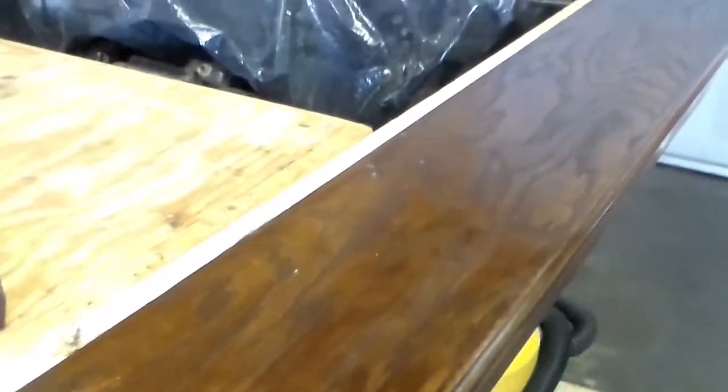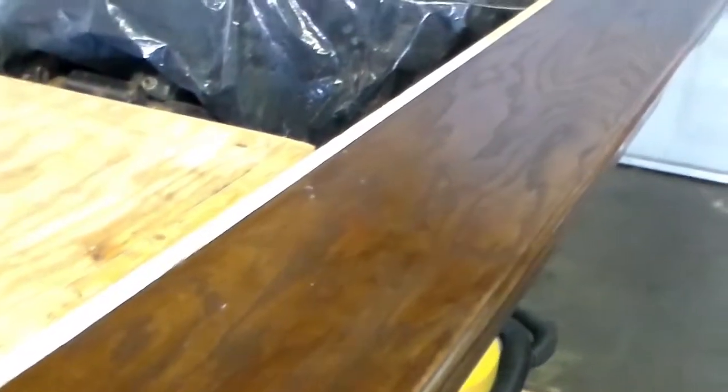It was my first time spraying polyurethane with an HVLP gun. Seems like it turned out alright. Come out here and sand this thing down with some 220 in about 4 hours, shoot it again. Put a fork in this puppy, it's done.